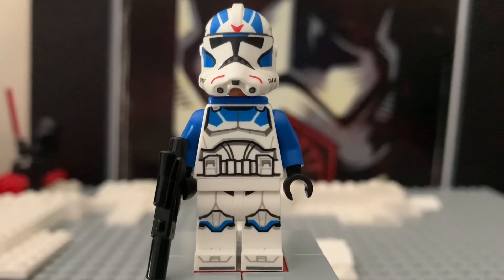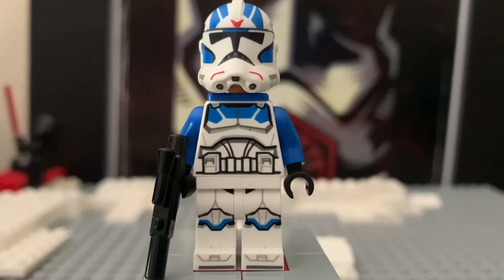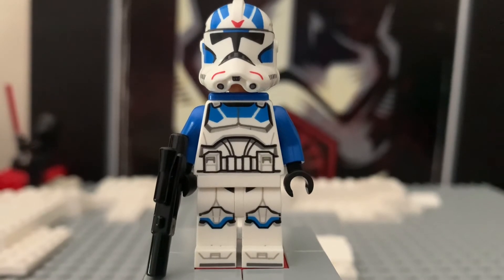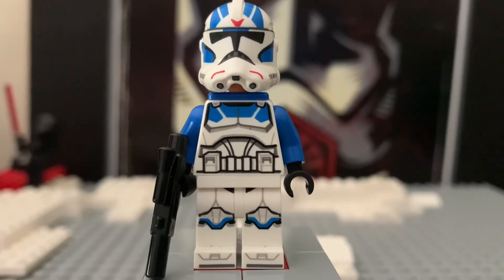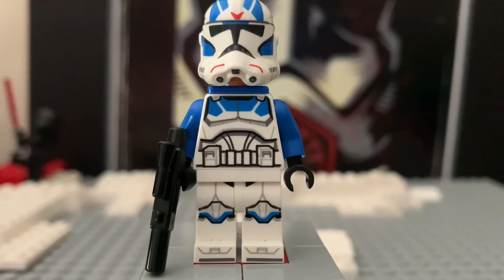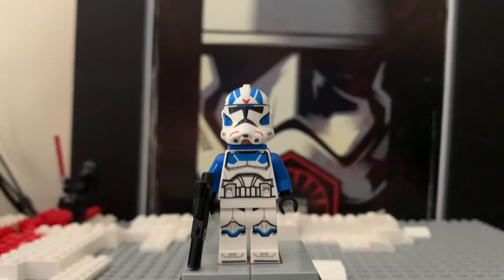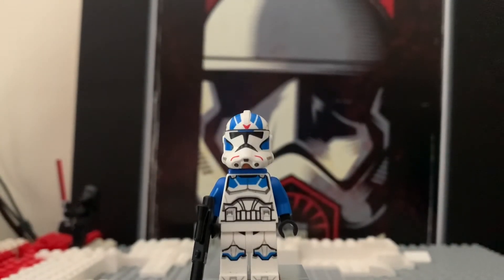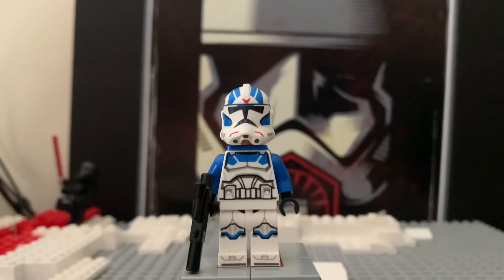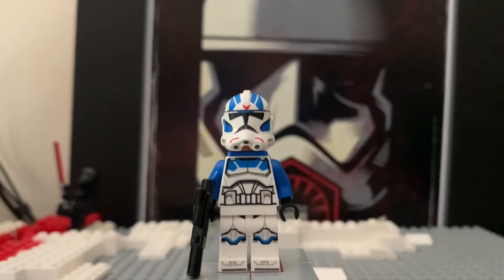I'm going to give it a 1 out of 2. It definitely holds up, and it's probably the best — and maybe the only — version of this minifigure we'll ever see. We don't really need another one and I don't really want another one. So that's a 1 out of 2. I also forgot to give a ranking for the value category — that's going to be a 2 out of 2. That brings the total to 6 out of 8.